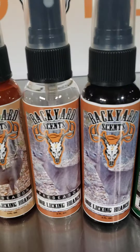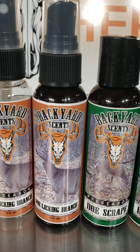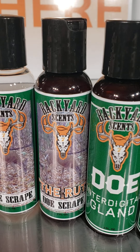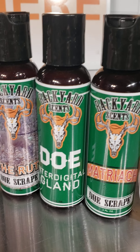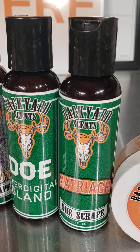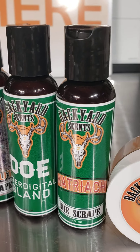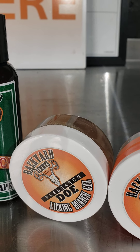Then you have the preseason licking branch gel and the regular gel. On the doe side, the same thing: preseason licking branch, regular licking branch, preseason scrape, regular scrape, then the rut — same as the buck. You also have the Matriarch, which is drawn from does that are about 130 pounds — bigger, older does.